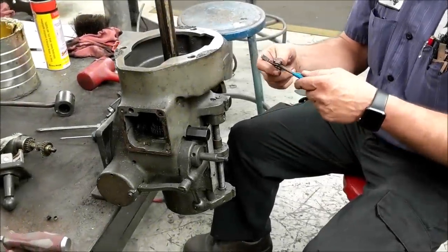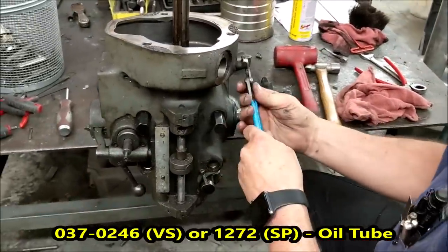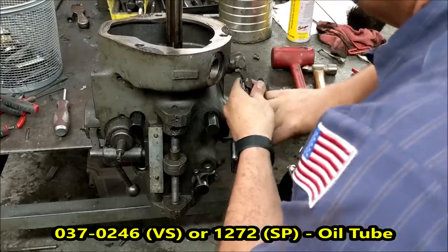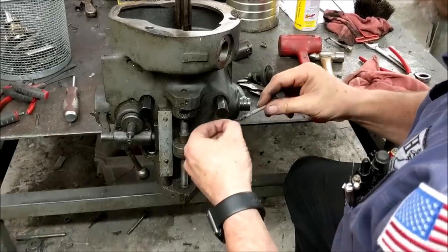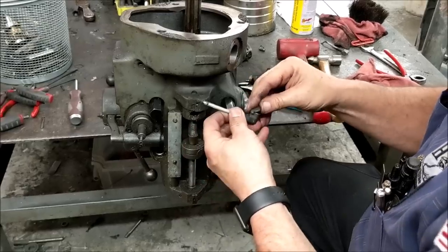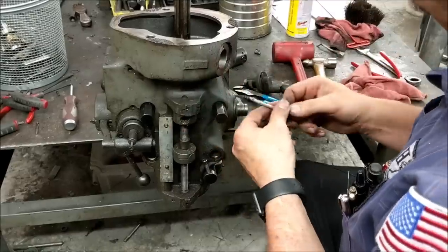We're getting ready to remove the oil cup for the spindle bearings. I just use a pair of channel locks — it adjusts on threads. You can tell how dirty the wick is. If you're going to keep using your old spindle bearings with oil, you'll want to replace it. If you're going to repack and go with a seal, then you won't be using this anymore.